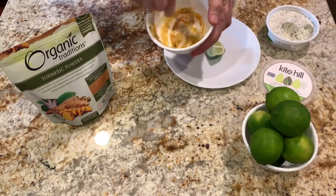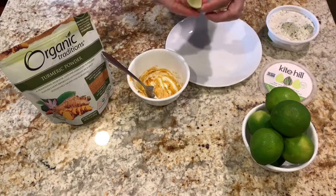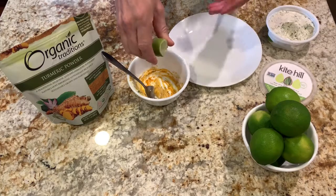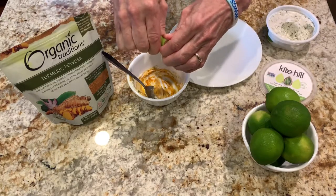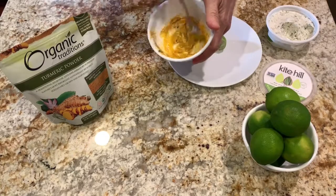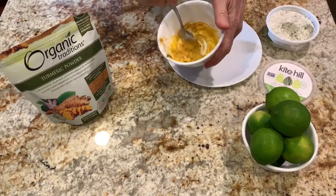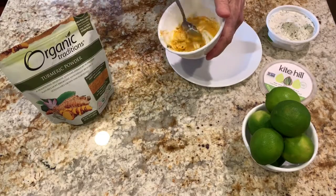Now if I were to eat this, it wouldn't taste very good, but I take a little bit of lime and I squeeze lime in it — you can use lemon. I don't know if it's the acid or the lime or whatever. Mixing this up, it gets kind of like a gooey paste. You mix it up like this, and I put this whole spoonful in my mouth, and it doesn't taste bad at all. It doesn't taste good, but it doesn't taste bad.